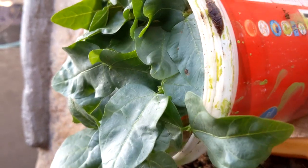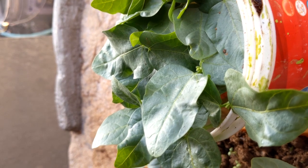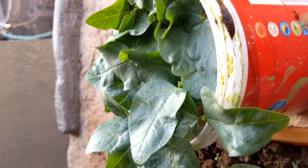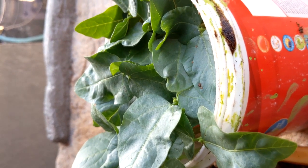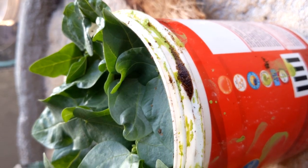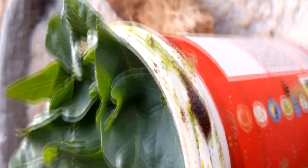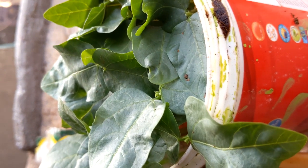We put the Pseudomonas on the top and we spray the Pseudomonas. We will spray this with 20 grams, about 2 teaspoons of tea.